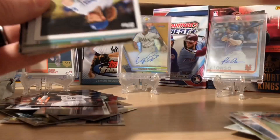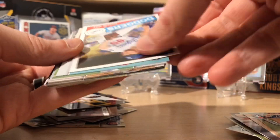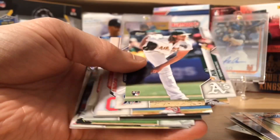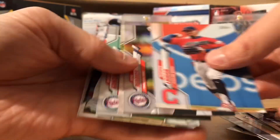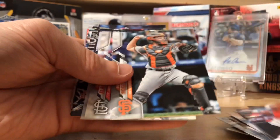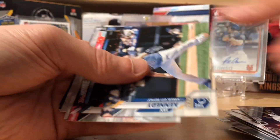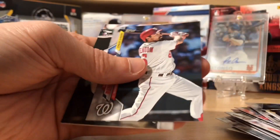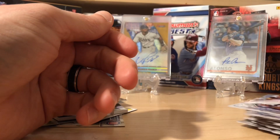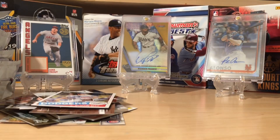Here's a Victor Robles insert for 2020. And then we've got a Dustin May rookie card. I'll thumb through these pretty quick because we've got a lot of packs to go, seeing if we can get any of the good rookies. Obviously you're going to get the top guys in here — they're pretty much in every set. There are 330 cards in the base set here.